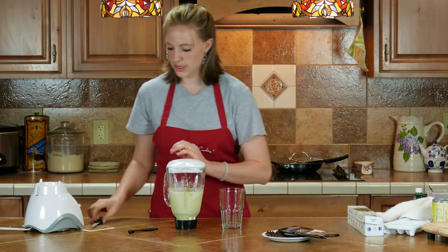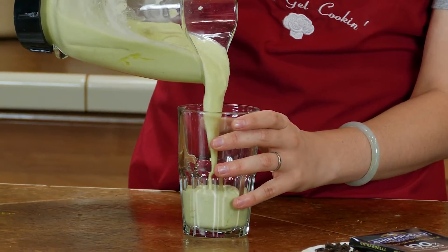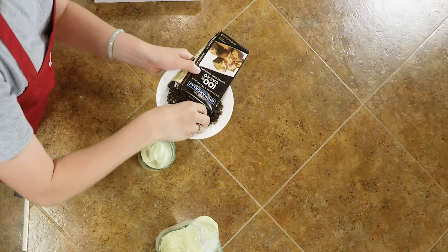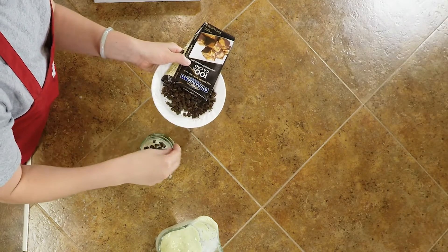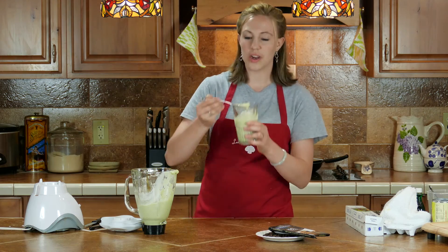So this is your shake, and then the last thing you add is chocolate — I did 100% cocoa. You can do dark chocolate. The reason I did that is it doesn't have sugar, for the paleo. Mix it in and you have a shake. Try this baby, we'll be right back.